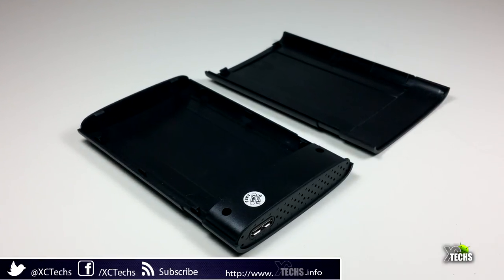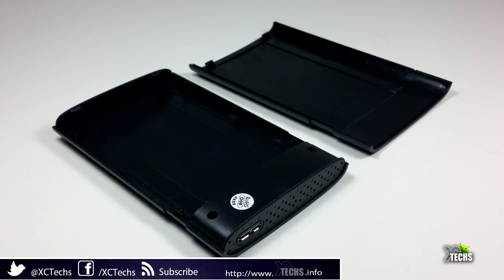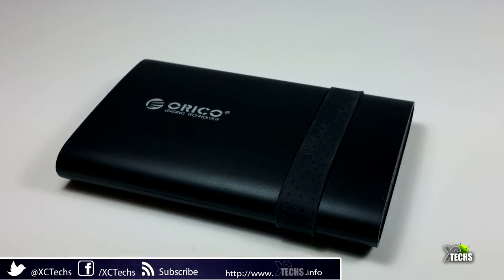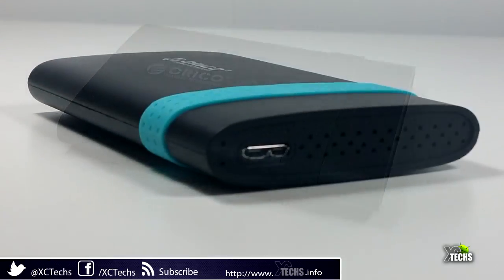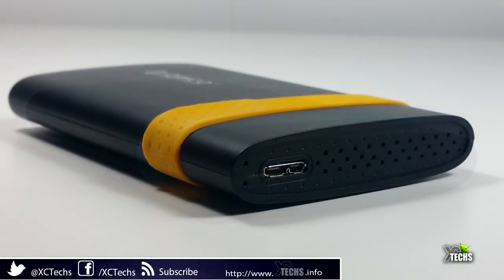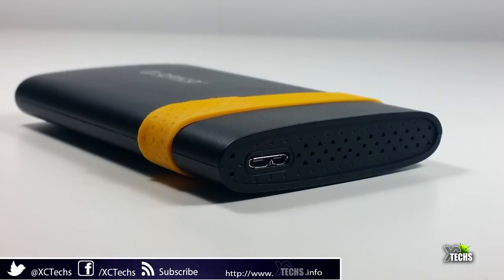This is a really good enclosure and I highly recommend it to anyone who wants to buy one — it's very inexpensive. Links to order it and more information from the official website will be available in the description below. I hope you liked the video; if you did, click the Like button — it really helps us out. Also like us on Facebook and follow us on Twitter, Instagram, and other social networks. Thank you!